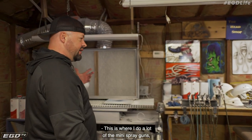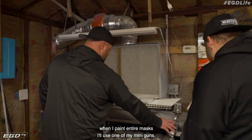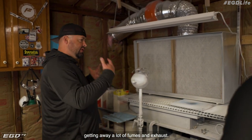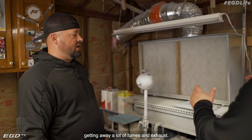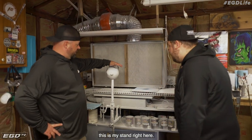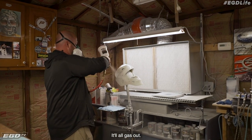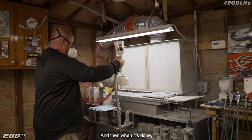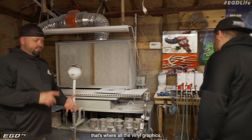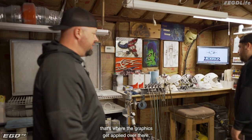This is where I do a lot of the mini spray guns, the bigger stuff. When I paint an entire mask, I'll use one of my mini guns. I got a spray booth here that does a good enough job getting away a lot of the fumes and exhaust. So this is where you set the helmet and really get started? Yeah. So the helmet will sit up on this stand here. I'll spray it out real quick, it'll all gas out, I'll let it dry, and then I'll move it on. That's where all the vinyl graphics get applied over there, where I painted.